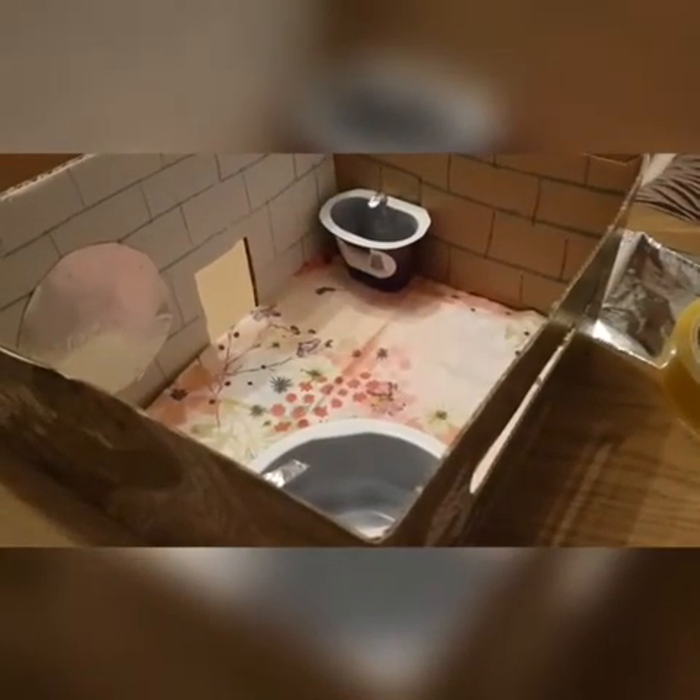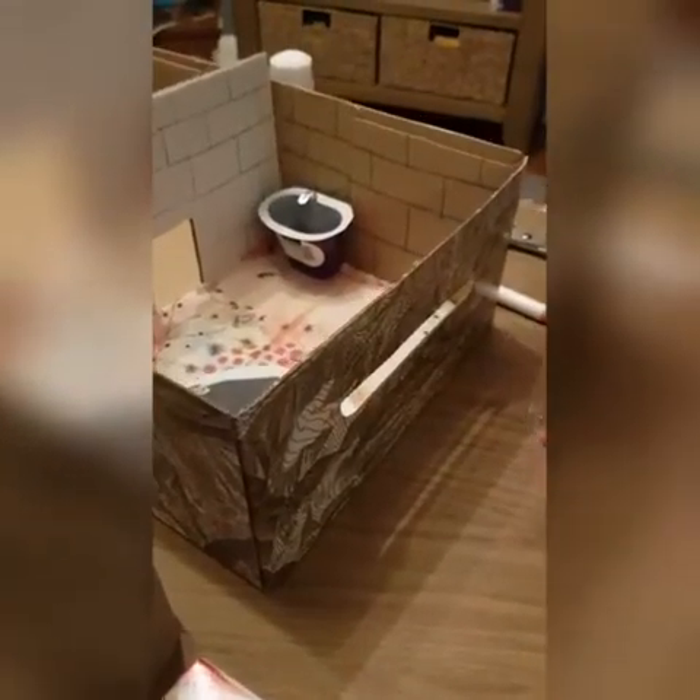Next we're going to make a toilet. To make the toilet I'm going to cut out one of the sections of the egg carton. Then place your toilet where you'd like it in your bathroom.